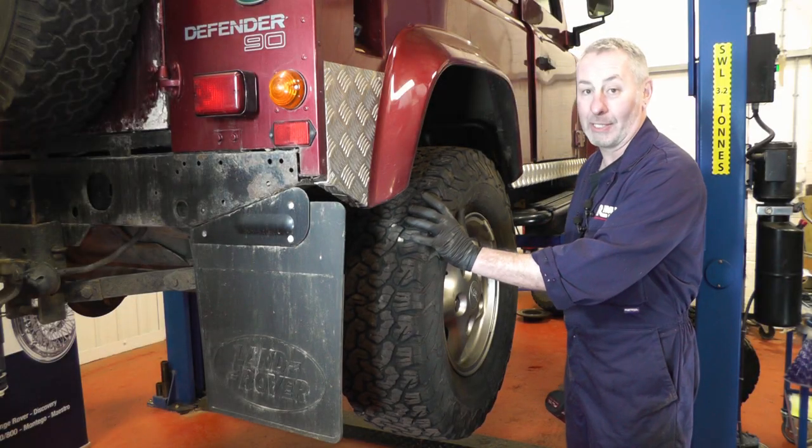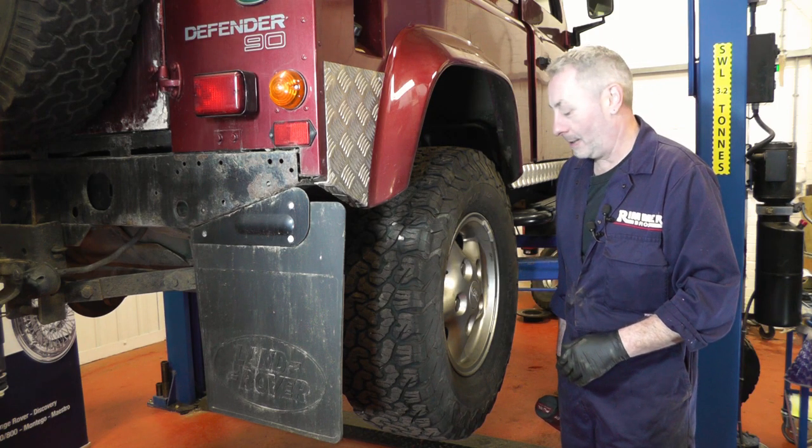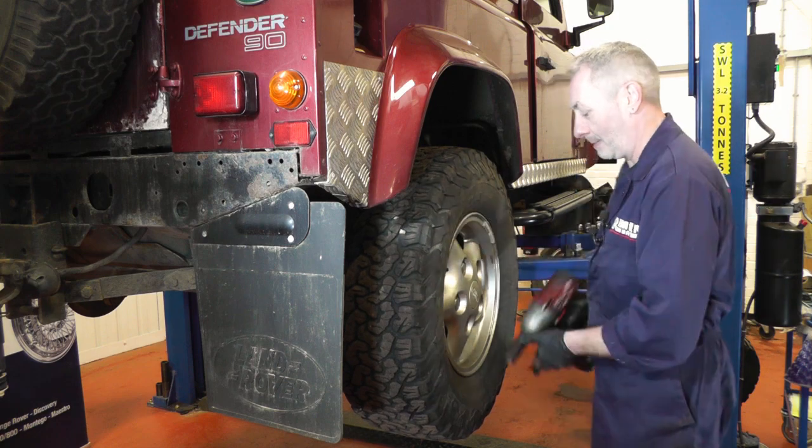The first thing you're going to do is raise the car into the air. We're lucky enough to have a ramp, but if you haven't, make sure you jack it up and support it properly with an axle stand. And now it's time to take the wheel off.